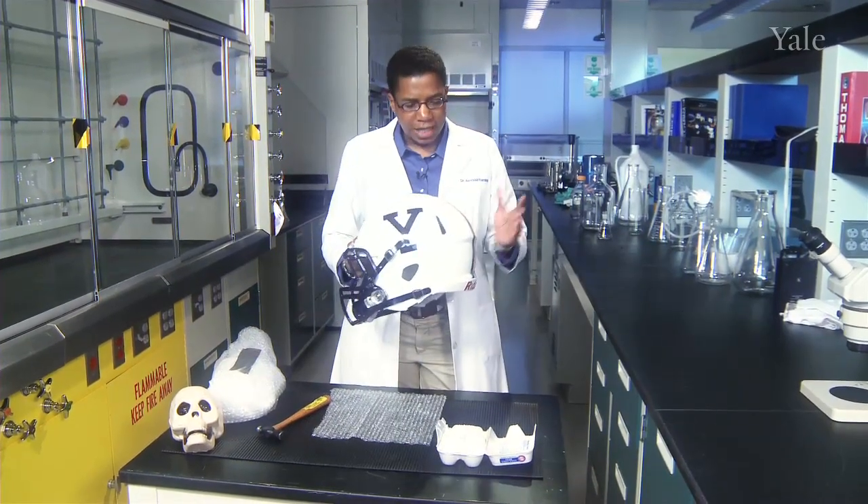The engineering behind this helmet is incredible. When you think about a helmet, think one, two, three — there are three parts.